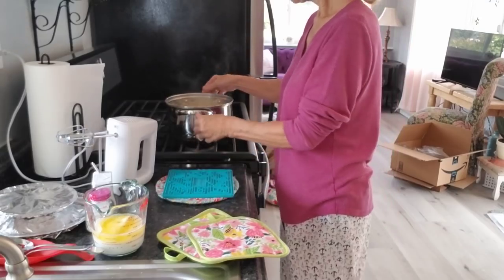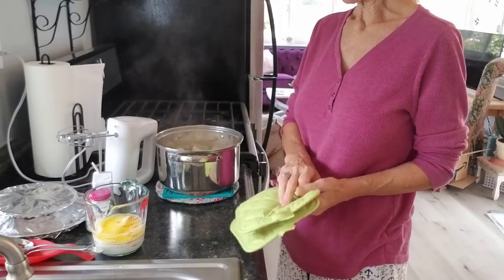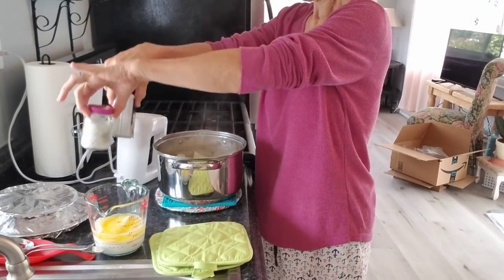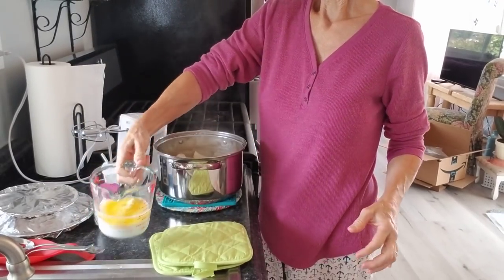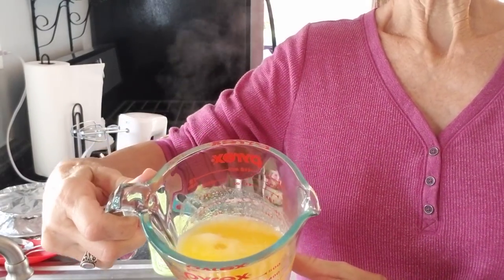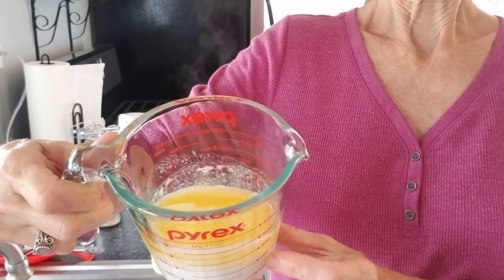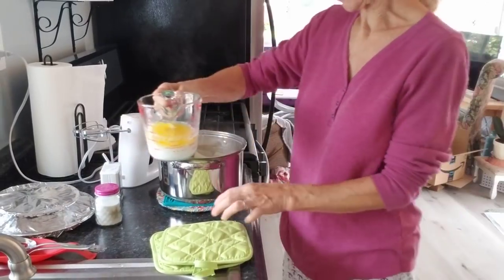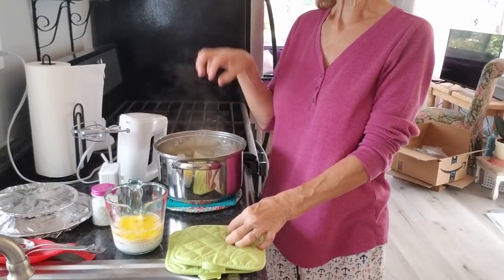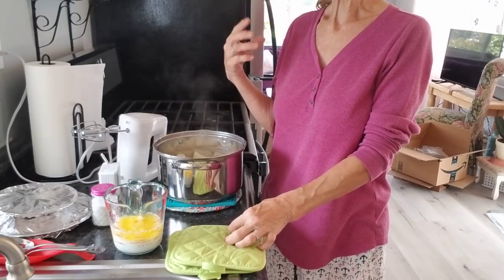Got my pot right there, got my mixer, salt and pepper, heated milk — and y'all, can you see that? That's a whole stick of real butter. I did cook a lot of potatoes. Terry loves them, Carol loves them, I love them, and I always send Terry home with an extra dish.